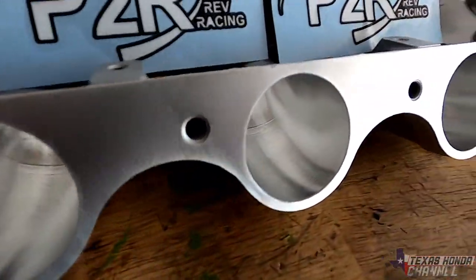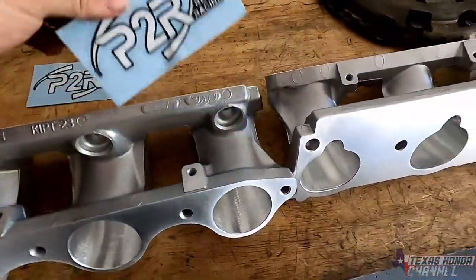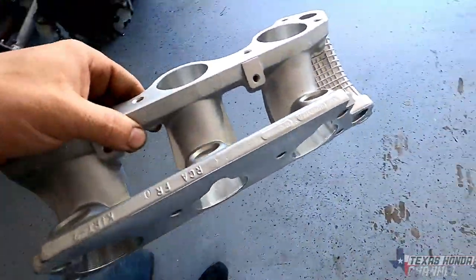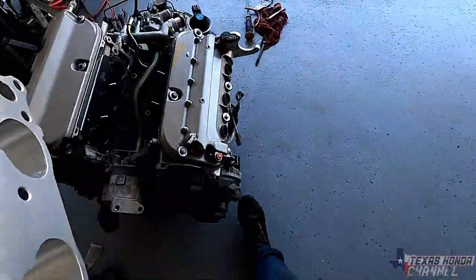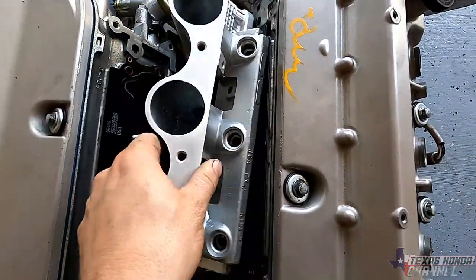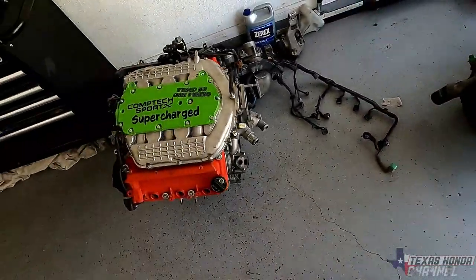These are CNC ported. They are really nice construction, really nice design. And I will be putting these on the engine over here. As you can see, this basically goes just like this. But I will show you how to take these off of this engine here.